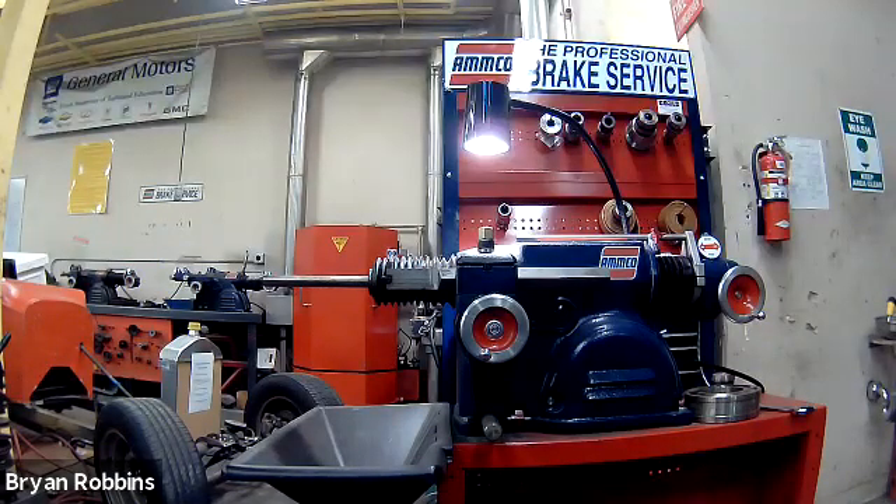Welcome back to Hot Rod High School. In today's episode, we're going to be using this AMCO brake lathe to machine a drum brake. So get your coveralls on, your safety glasses on. Let's go to work.